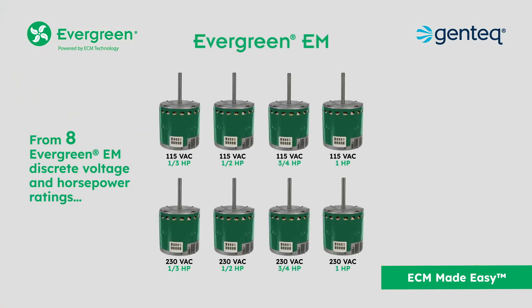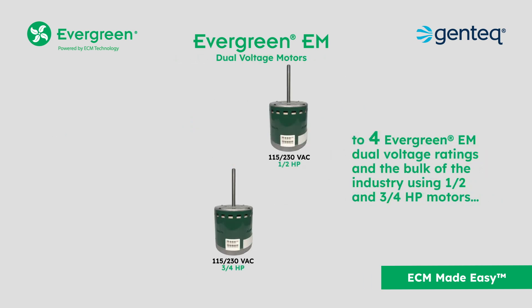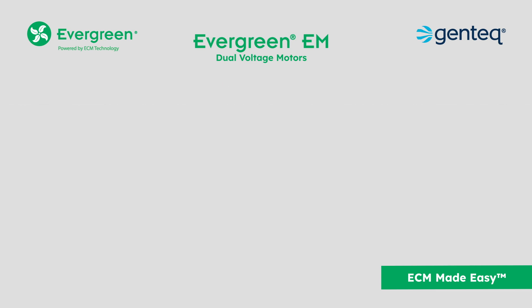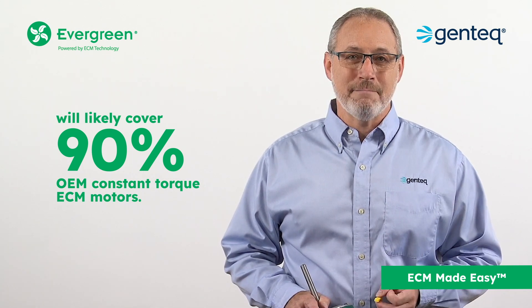From eight discrete voltage and horsepower ratings to four dual voltage ratings, and with the bulk of the industry using one-half and three-quarter horsepower motors, two Evergreen EM dual voltage motors on the truck will likely cover 90% of OEM constant torque ECM motors.